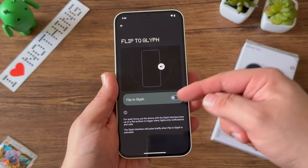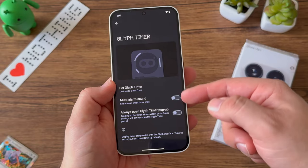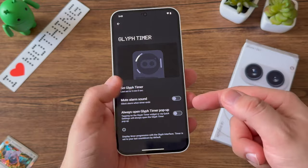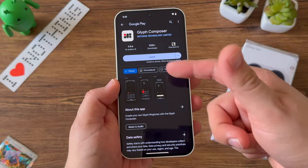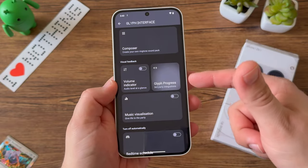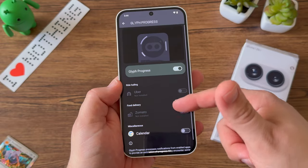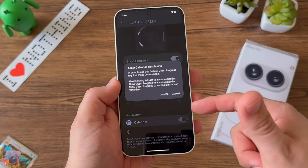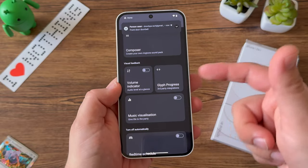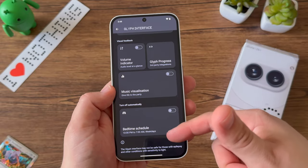Now I'll set up the Glyph Interface, enabling features like Flip to Glyph and the Glyph Timer. These features are really useful for me especially since I keep my phone face down, so the Glyph Interface is a great way to get notified. It's also a fun, unique way to customize your device. I like that Glyph Composer is still here, even though the Phone 2A has fewer lights on the back compared to Phone 1 or 2 — it's still very useful. Nothing is really dialing into making it more usable and feature-friendly.